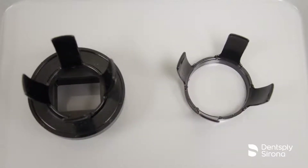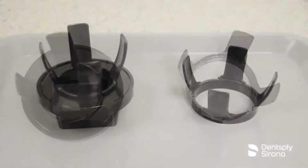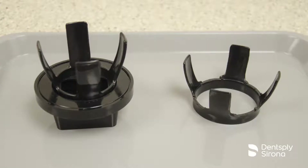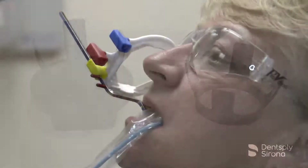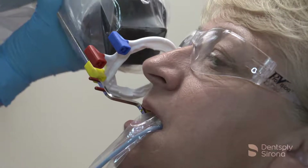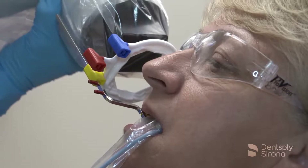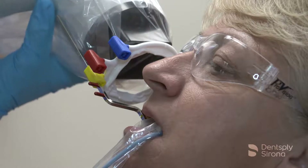The RIN universal collimator allows the clinician to align the beam and prevent misfocusing of x-rays by absorbing divergent radiation, and reduces the patient radiation dosage by 40 percent. Collimation protects patients by limiting the size of the primary x-ray beam to the size of a number two film. The RIN universal collimator complies with NCRP Report 145.